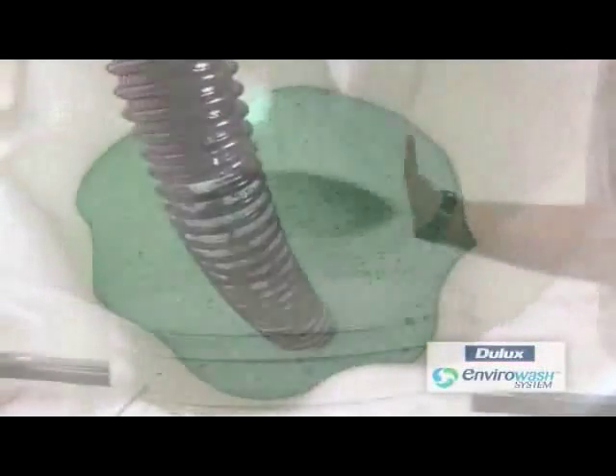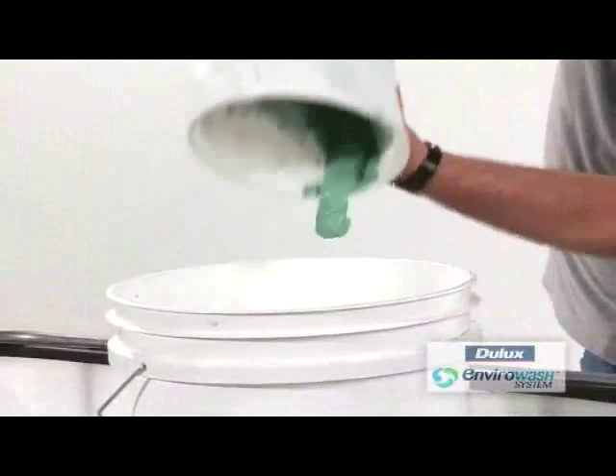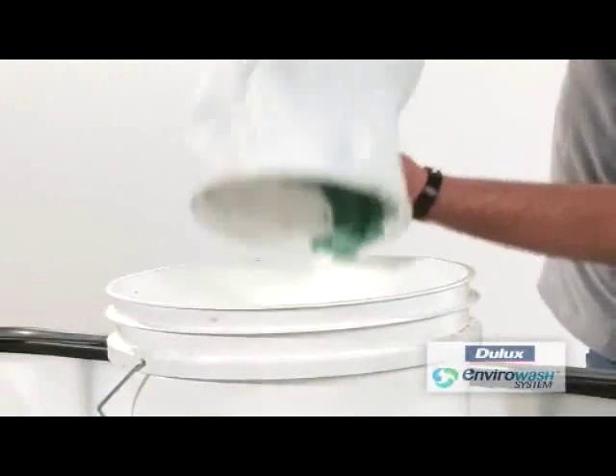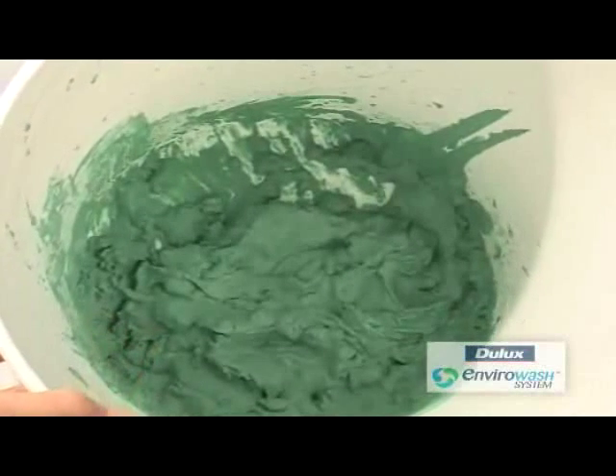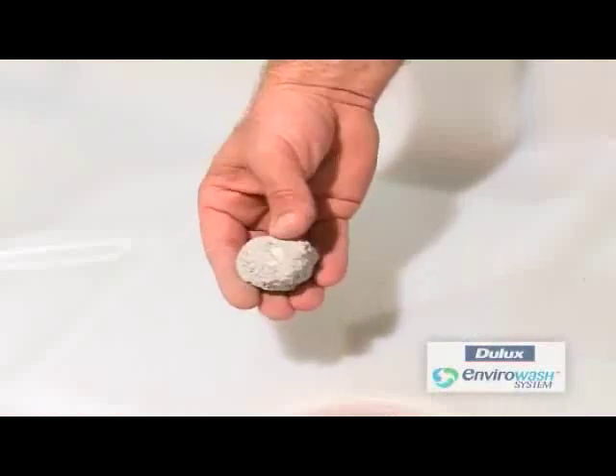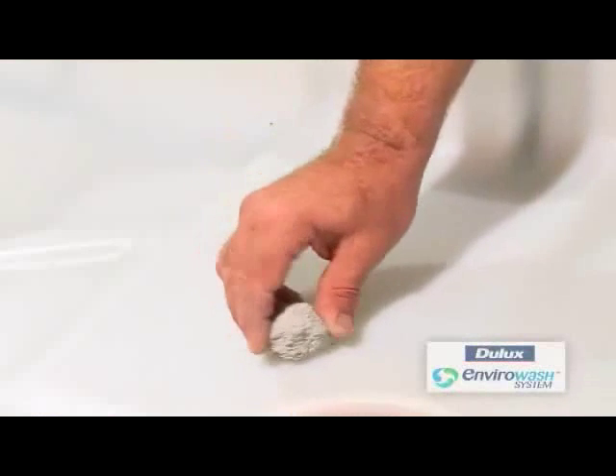Once the filter bag has drained leaving paint waste, remove and discard the paint waste into a suitable container to harden. Once hard, dispose of waste into normal solid refuse.